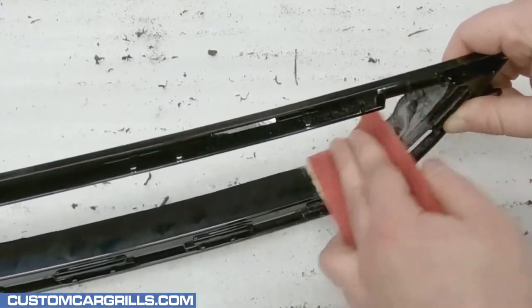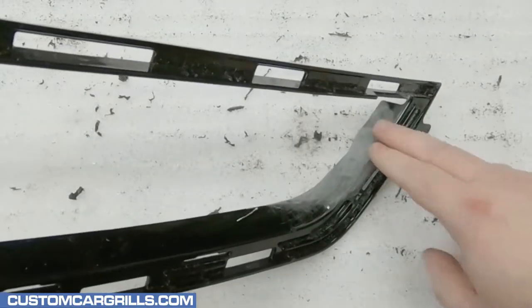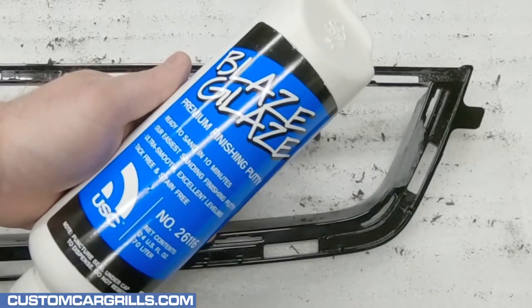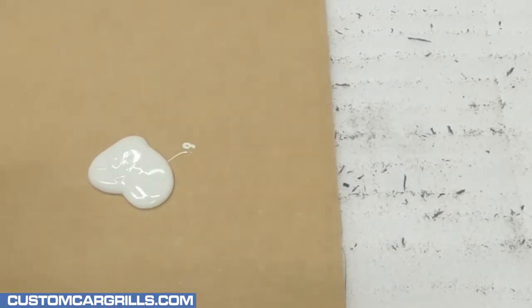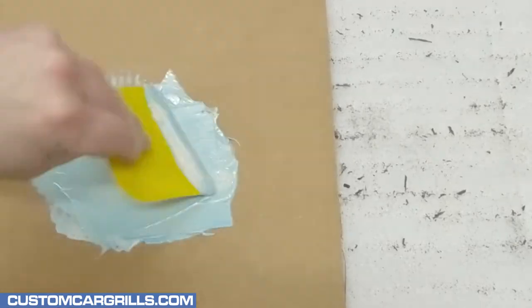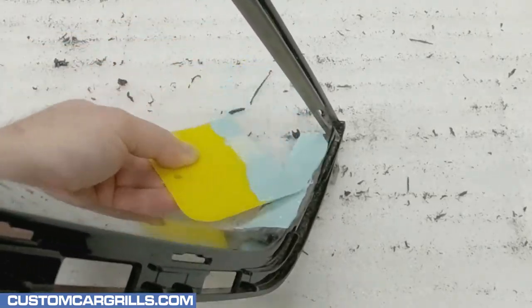Once the filler material has cured, it's back to sanding again to get it nice and even. The area doesn't necessarily need to be very smooth at this point but it shouldn't feel wavy. To fill any remaining holes, the finishing putty will do the job. For such a small area, not much is needed — just dispense a little bit of the putty, add a pinch of hardener, then mix thoroughly and quickly apply it before it starts to fully harden.